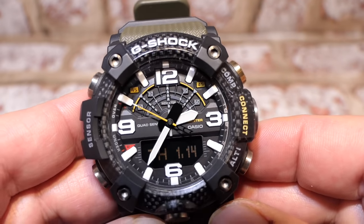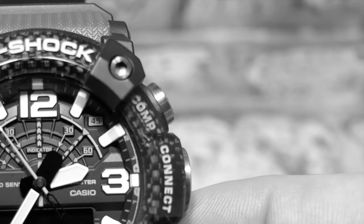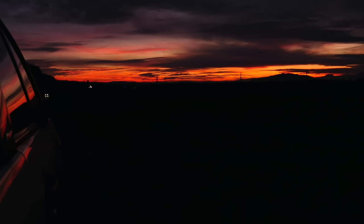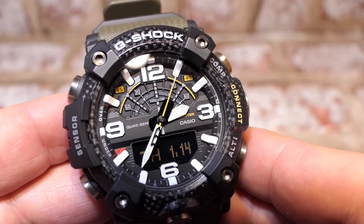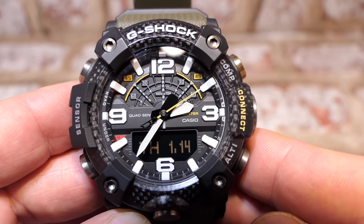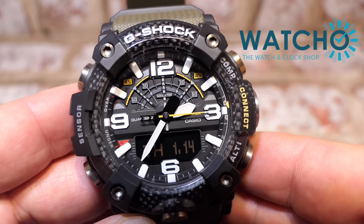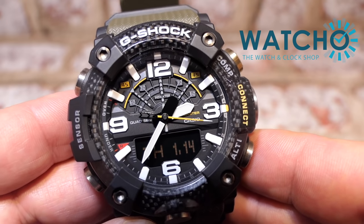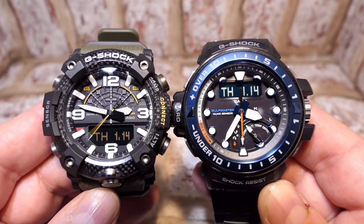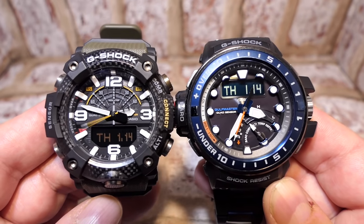One downside I keep reading about is that it's not solar powered or atomic. But if you are in the northern hemisphere, solar power is pretty useless in the dark. You have peace of mind with a two-year battery, and I've spoken to watch shops about battery replacement - they're quoting a rough cost of about 30 pounds, which includes replacing the gasket as well.